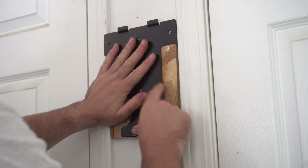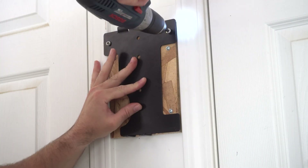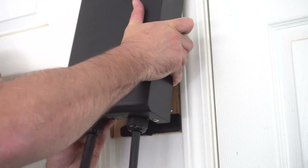After securing the plywood directly into the wall, the Emporia charger's bracket was able to sit flush, so I screwed it in with the included hardware, then hung the charger up before re-securing it with the bracket screws.